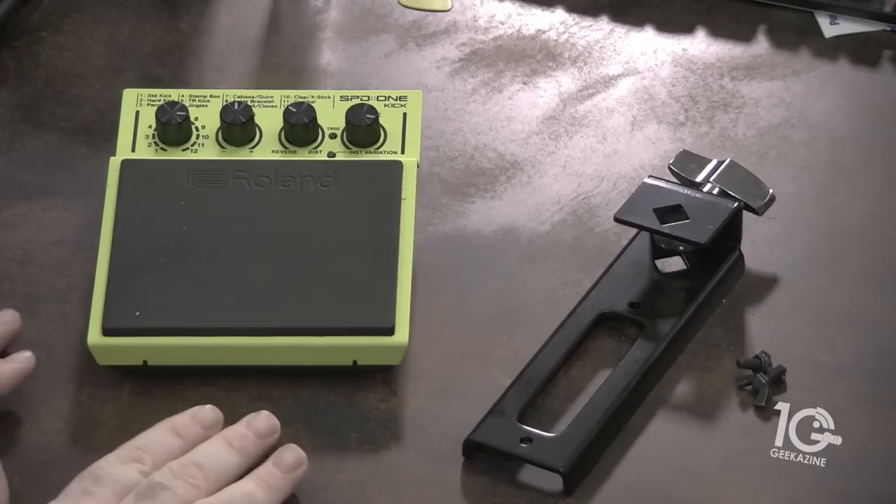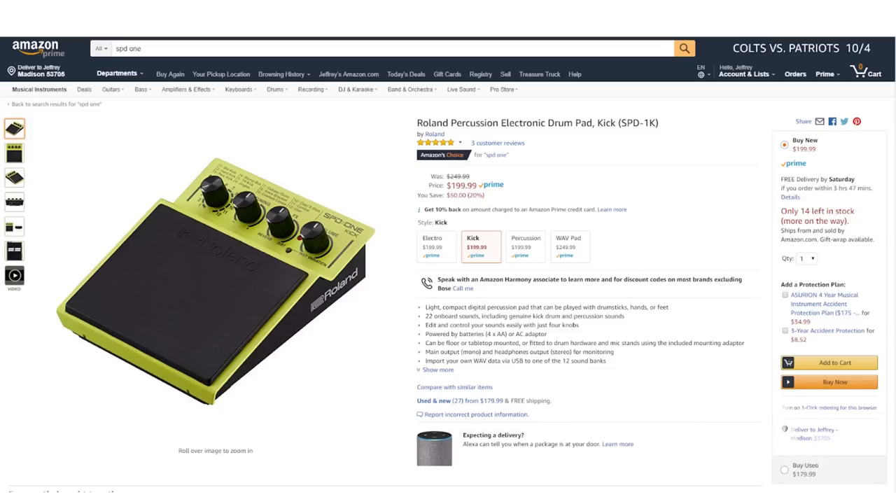Log Jam is a great company that makes many different styles of stomp boxes, and Roland is one of the top electronic drum manufacturers, so this is a perfect throw-down to find out what's better — or maybe they're better together. Let's start with the Roland SBD1. It comes in four different flavors: the electro, the kick, the percussion, and the wave pad. The first three are pretty much the same; the fourth, the wave pad, is meant for importing multiple wave files so it costs a bit more. These are around the $199 range on Amazon.